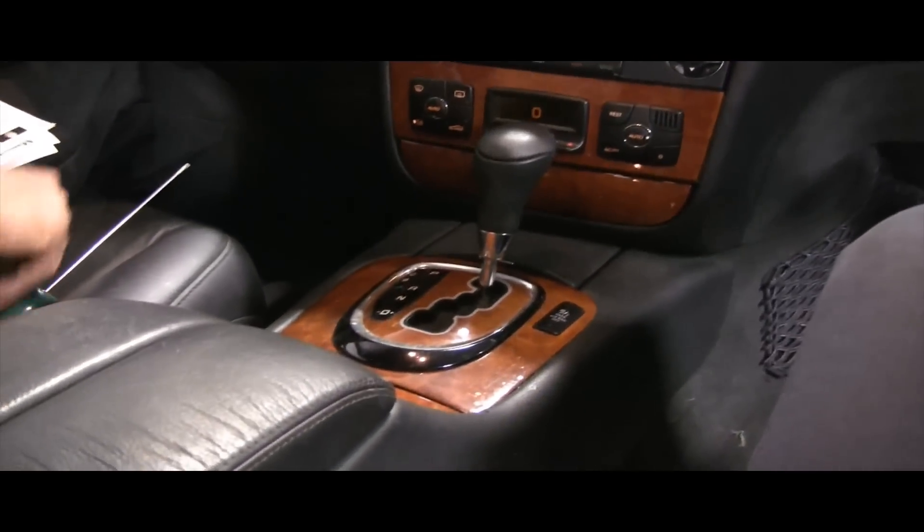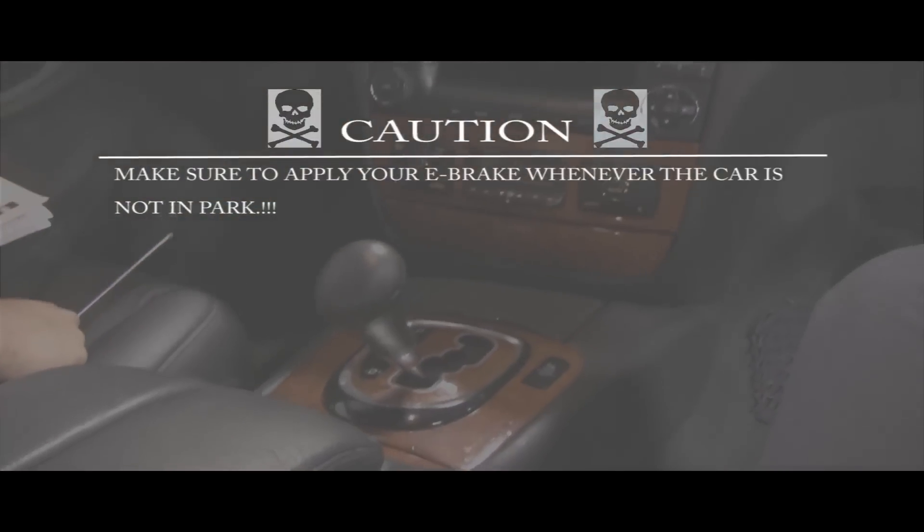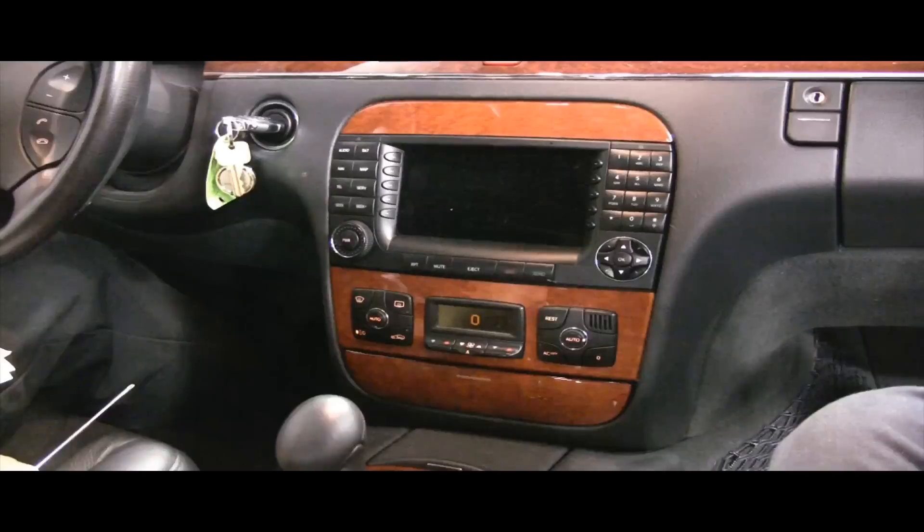First thing we're going to do is move the shifter out of the way by putting it in drive. Little warning: if you do put it in drive, make sure you put the e-brake on just for your safety.